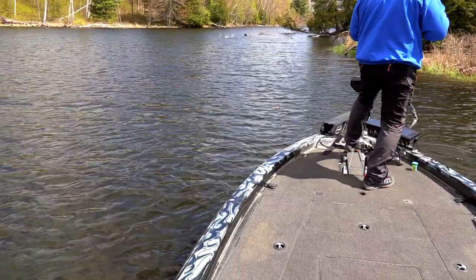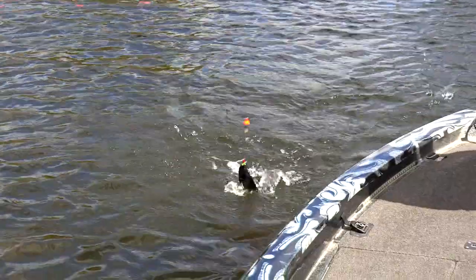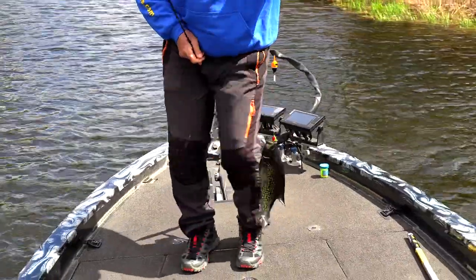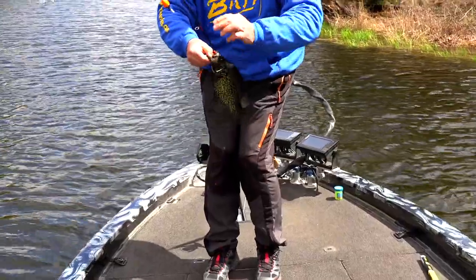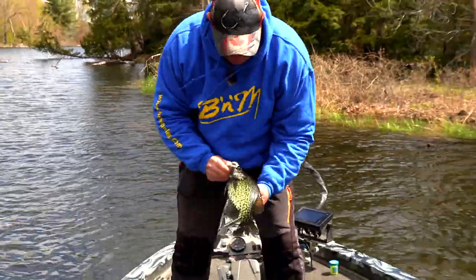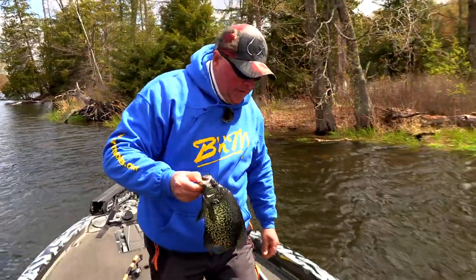Yep! Nice black one sitting up along the shoreline, eating that tube jig. Look at him. Maybe I got one for taking a picture. Tube jig, can't beat it. I love how these ones look in the spring — tuxedo colors. Let's put a couple in there for some pictures.